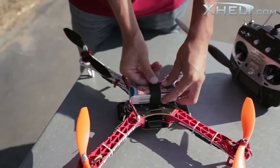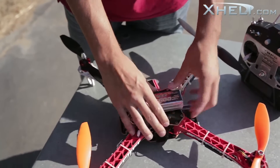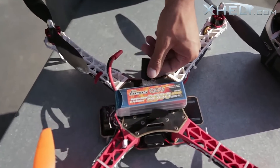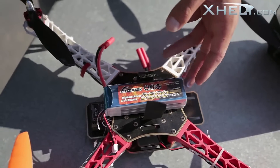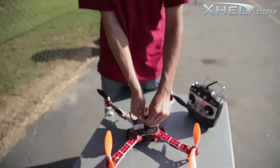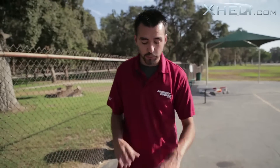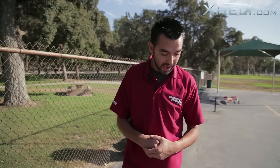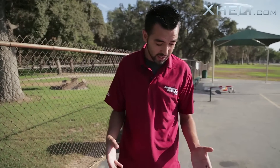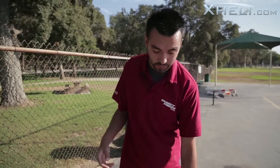The battery I'm using today is a Gen Zase 25C, nothing special, 2600 milliamp. Stock on the ready-to-fly I believe is a 2200. The 2600 gives me exactly 10 minutes of flight time — that is with no payload. Obviously if I put a GoPro on there it's going to be a little heavier so I may get a little less flight time.